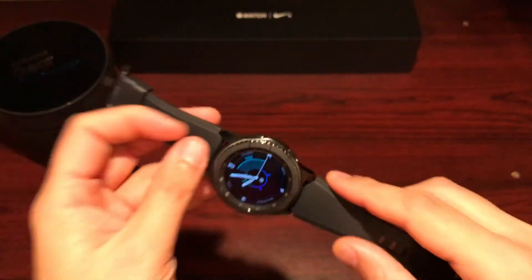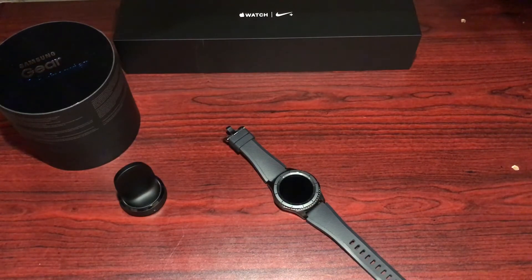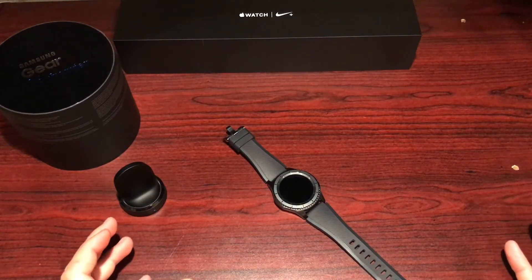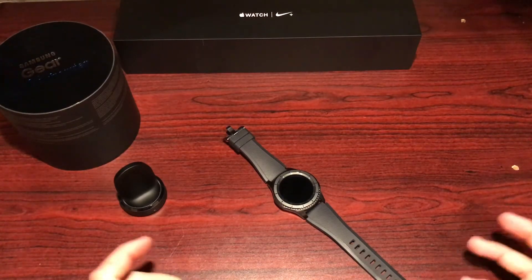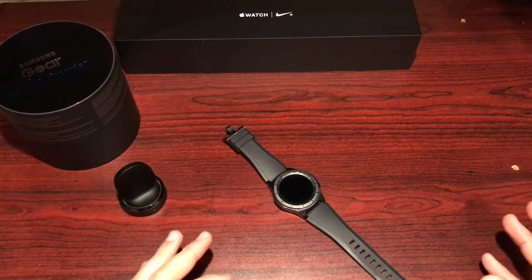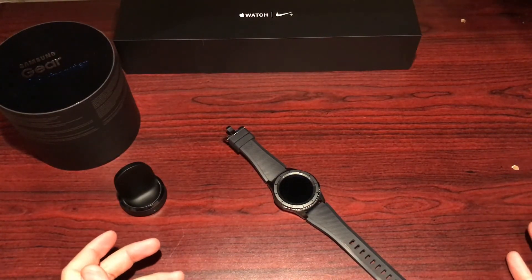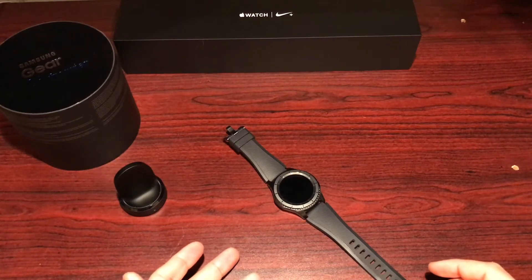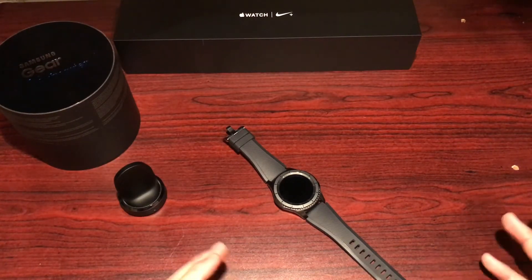Battery is fantastic. I'd say you're getting at least two to three days of usage — probably closer to two. The Apple Watch gets slightly better battery life, but it doesn't have an always-on display. The display here is also a bit bigger, so I think they're very comparable in that regard.